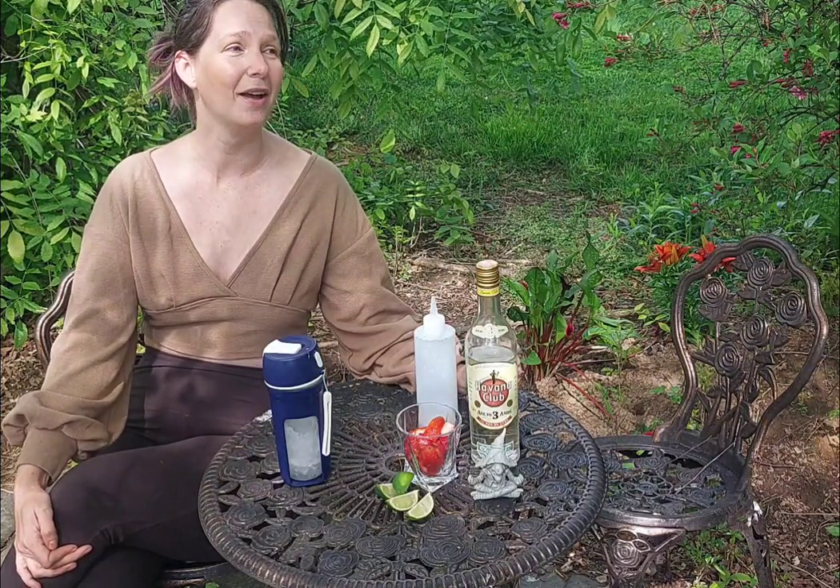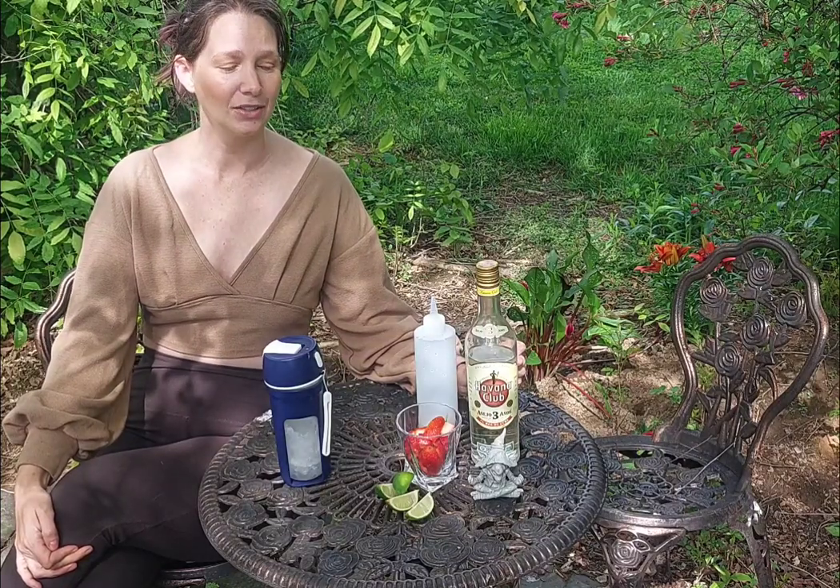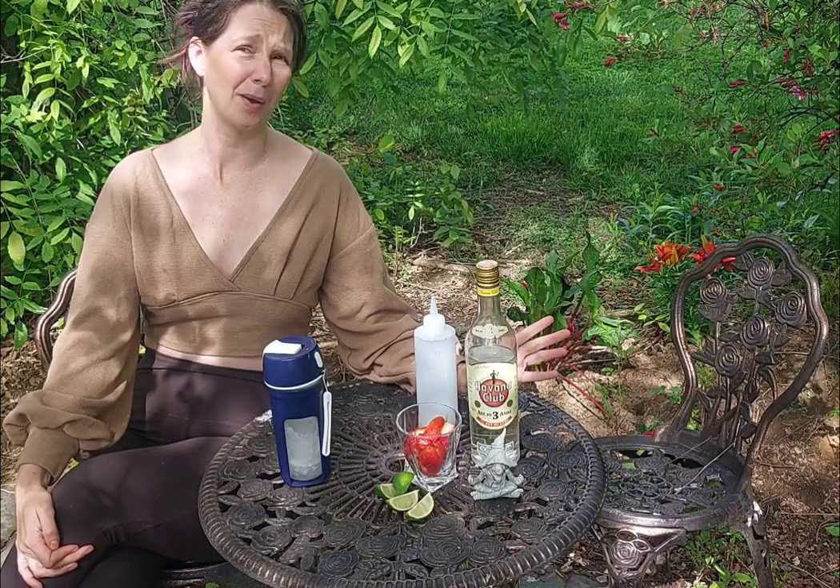I don't like buying mixes to keep in my fridge. I'm not going to go through a whole bottle of daiquiri mix unless you're having a party. So I like to use fresh ingredients — why wouldn't I?